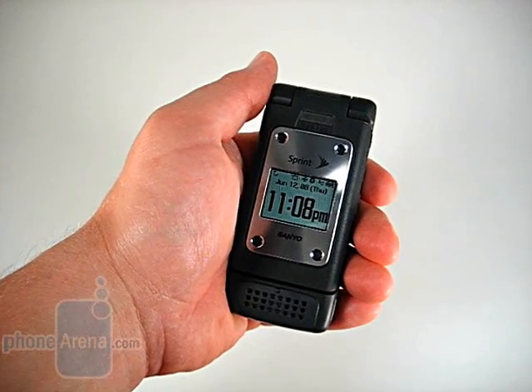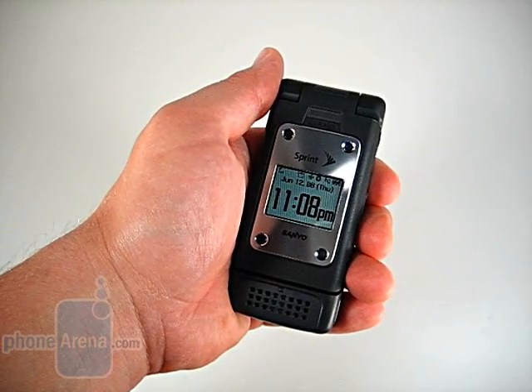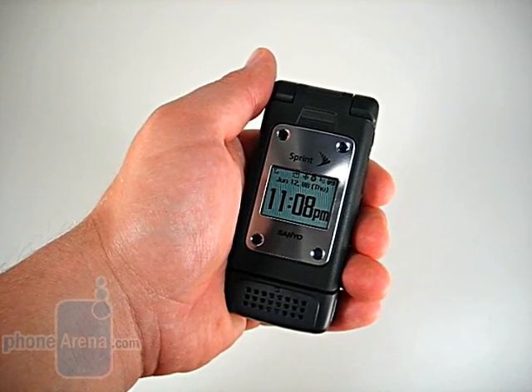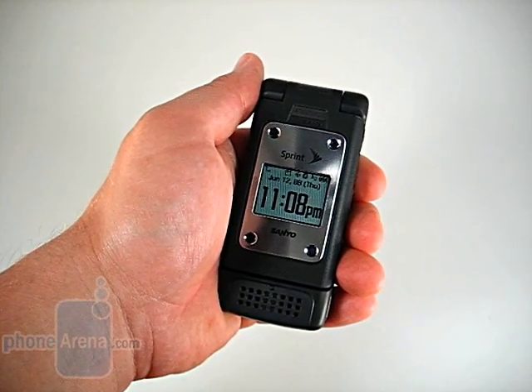Last year, Sprint launched hybrid devices, which they call PowerSource, which use iDEN for push-to-talk and CDMA for voice and data. With the launch of QChat, the hybrid devices will be going away, and for the first time, iDEN and CDMA push-to-talk users can talk to each other.